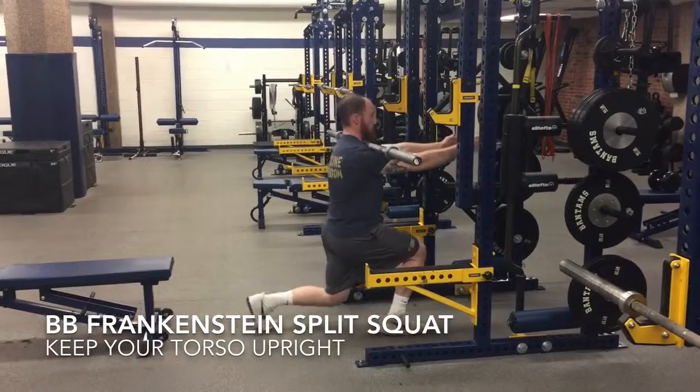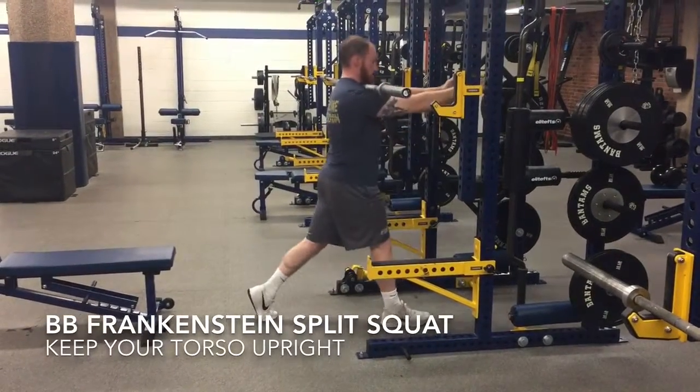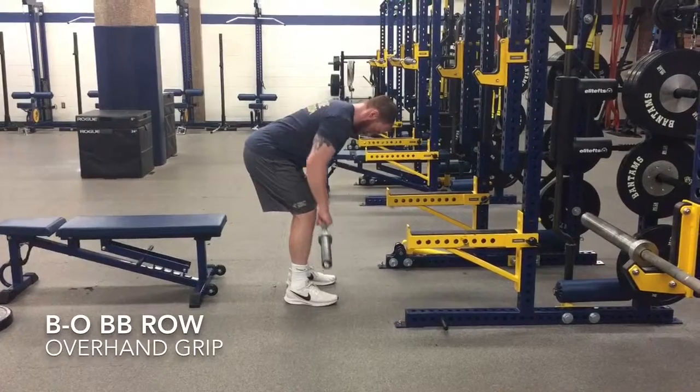Split squat just like we did in Phase 1, both knees bending at the exact same time, touching the back knee. We went over the Frankenstein Squat in the Phase 1 video — check that if you did not do it and you stuck with the Goblet Squat.